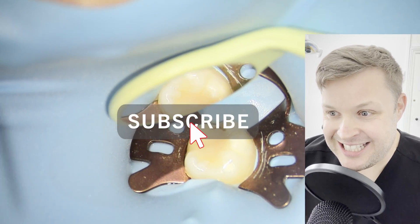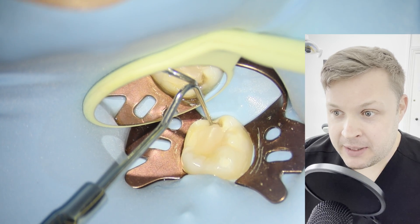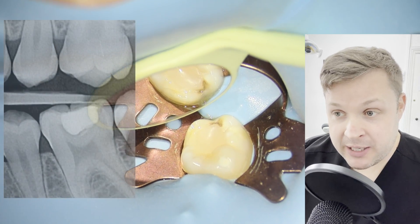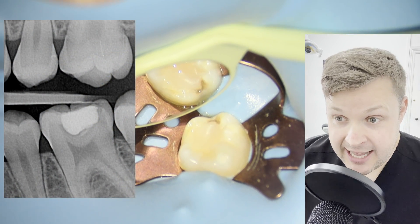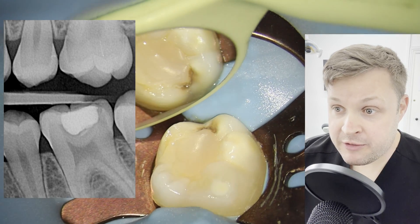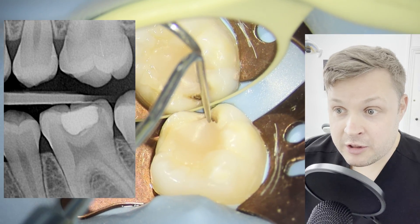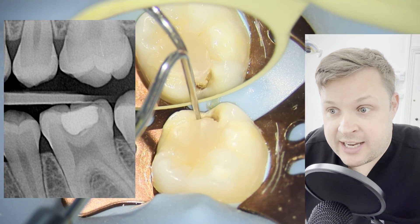Hello, welcome. This is a video about doing an indirect pulp cap. This was picked up on a routine x-ray and bite-wing radiographs taken at a routine examination. We found decay in the occlusal part of this lower six, and on the x-ray we can see there's a little bit of secondary decay underneath the filling itself.